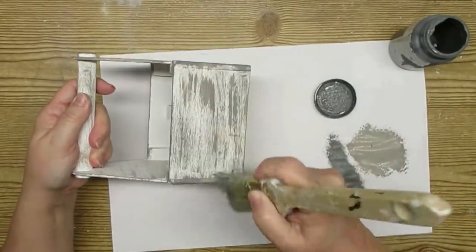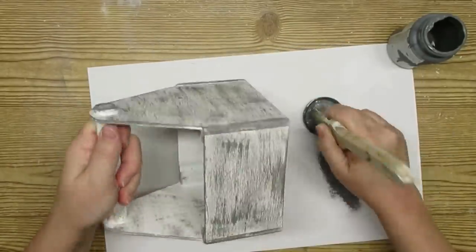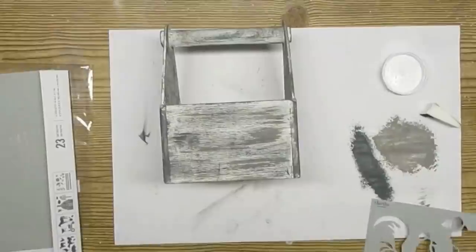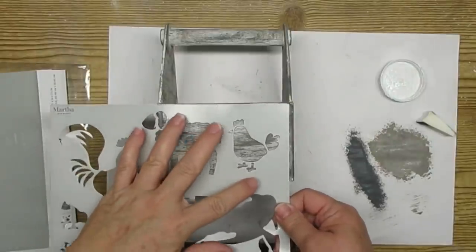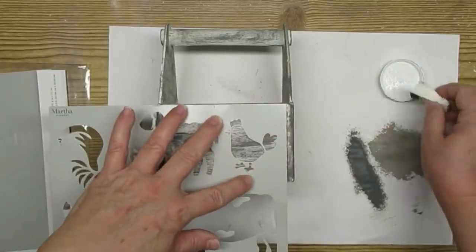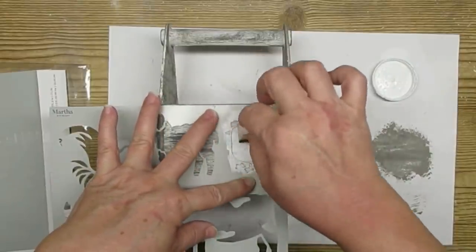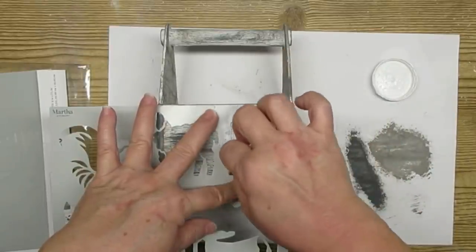I'm doing another layer of distressing with a color called Maui Sand from Home Decor chalk paint — it's like a dark charcoal. I'm going in a little heavy but also blending it to give it more of an overall grayish look. I decided to use some chicken stencils on this little crate — I thought it would be sweet to have some eggs in it, a little Easter-related but still farmhouse. These are self-adhesive stencils from Michael's and I'm pouncing up and down with white chalk paint and a makeup sponge, making sure I don't have too much paint loaded.